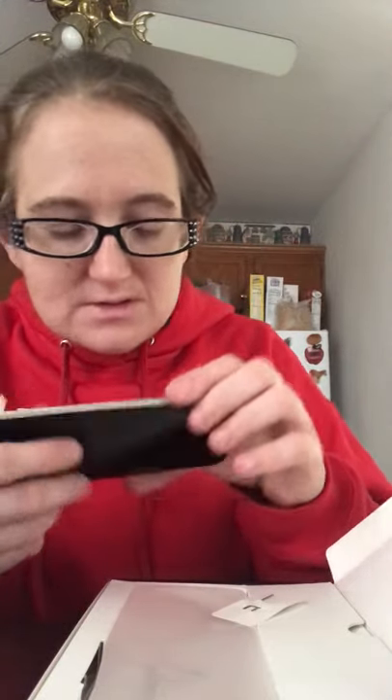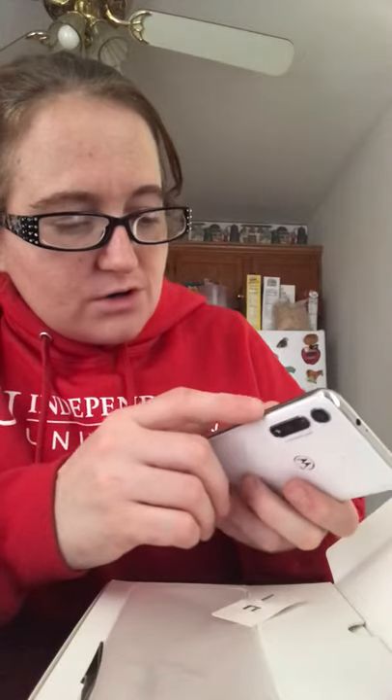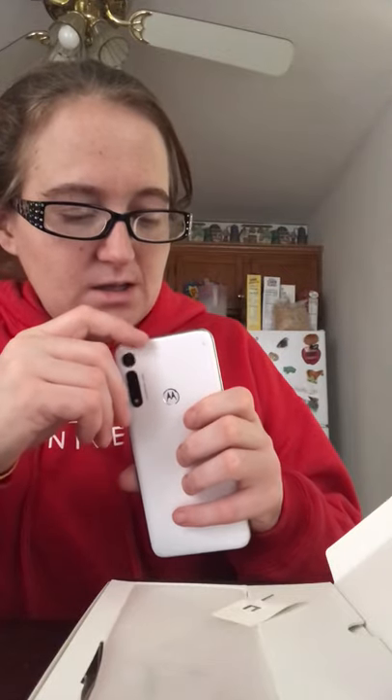It comes with this SIM card tool — this is for the side of the phone. It already comes with the SIM card installed, but that's where the SIM card goes, on the left side. You also have the volume rocker, the power button, the headphone jack, and mic.